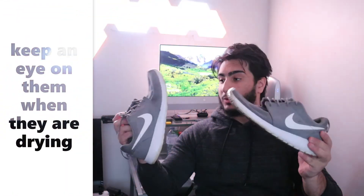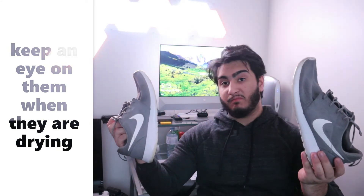Alright, so now that they look pretty damn clean, next you want to just toss them in the dryer for about 10 to 15 minutes.